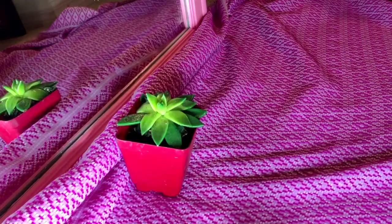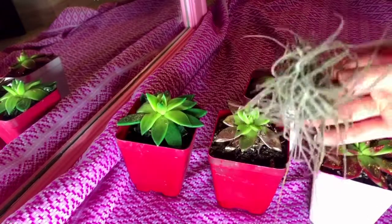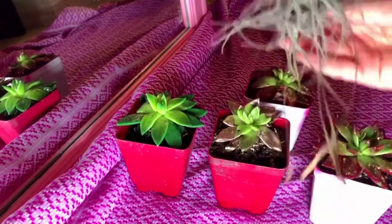My lovely aunt got me these succulents for Christmas. She got them for my family and I wanted to do a little something special with them.